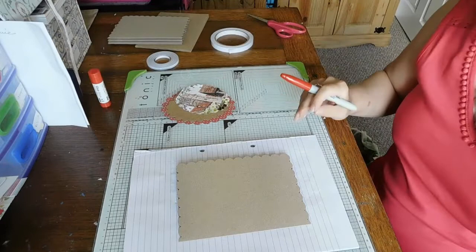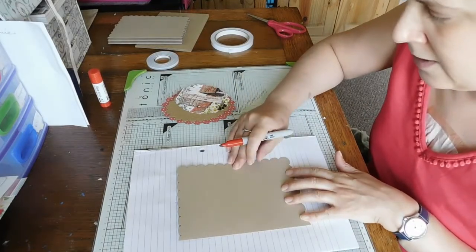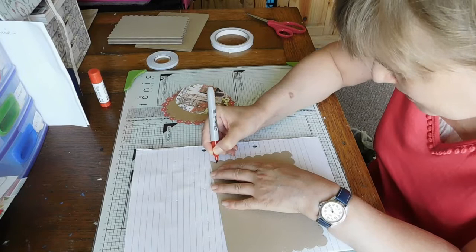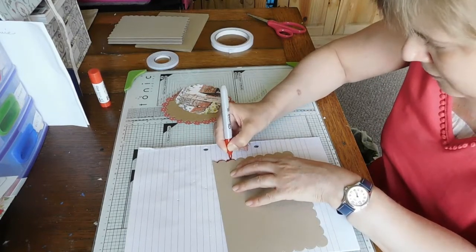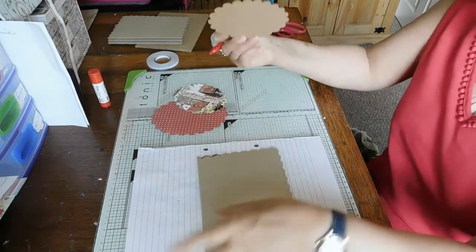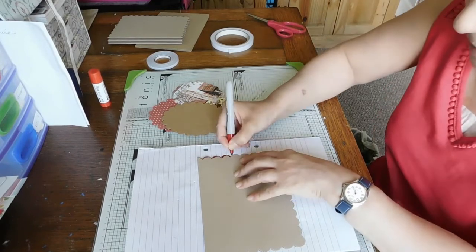I'm just thinking I might edge this a bit. I was thinking ink pads but I'll use my Sharpies, just so it's got a little bit of something. I do love craft card, and actually these are two different colors - I didn't realize craft card isn't a standard color; it varies a bit. So I'm just going to go around and do this.